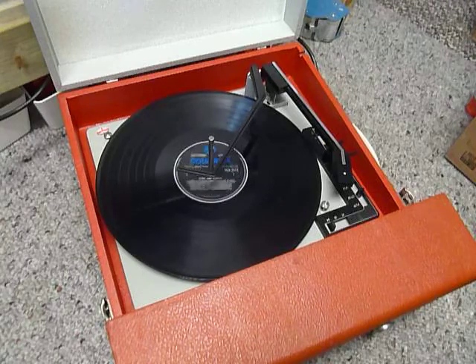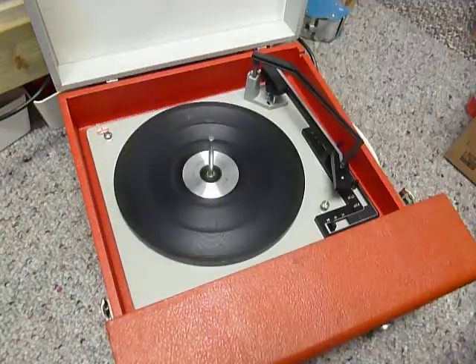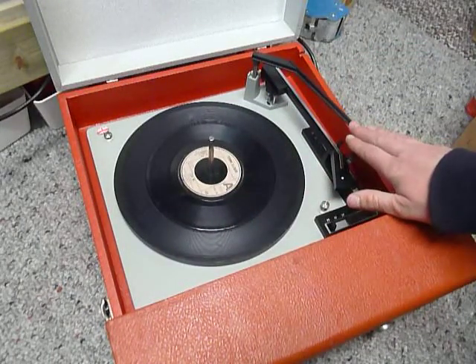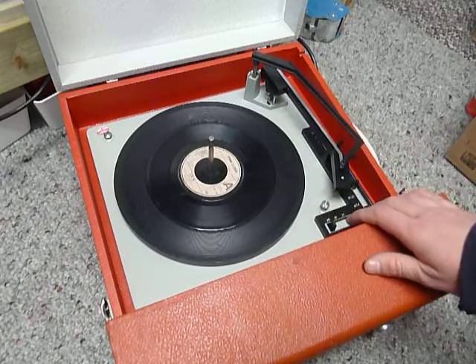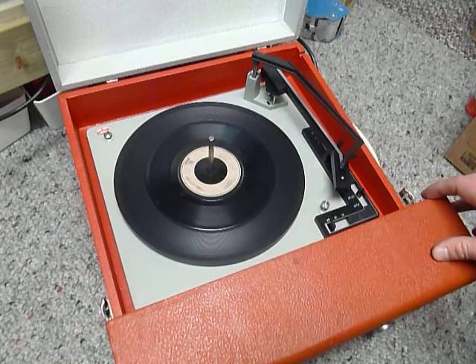If you don't want to use the auto-changer and you just want to play one record manually at a time, you can just place an individual record down the spindle onto the platter. With the stacker bar in the upright position as shown here, you can flick the switch to auto and the arm will go across automatically, or select manual start and place your arm on the record yourself.